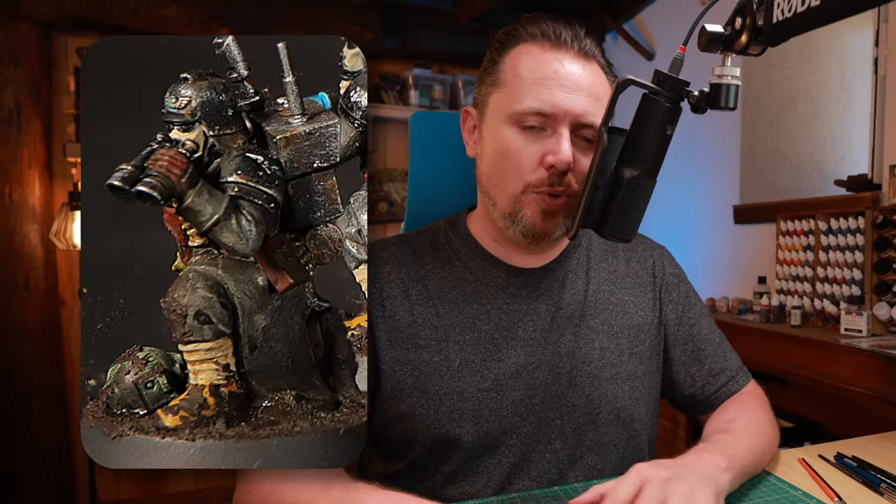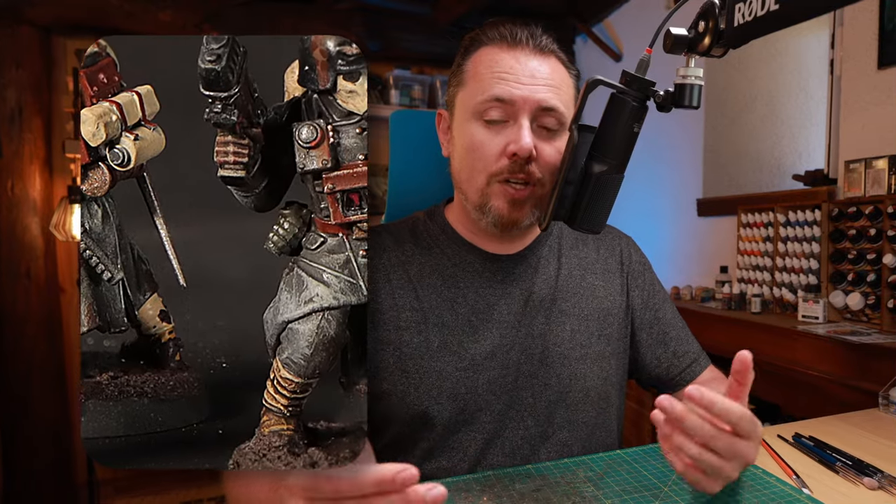I'm painting my own Death Guard of Krieg army and I'm using all kinds of different paint schemes for my infantry. The regular guys are grey, specialists like Scion and Kasrkin are green, Gaunt's Ghosts are blue, officers are black and brass, and artillery and tank crews are brown. Today we're doing the regular guys in grey.